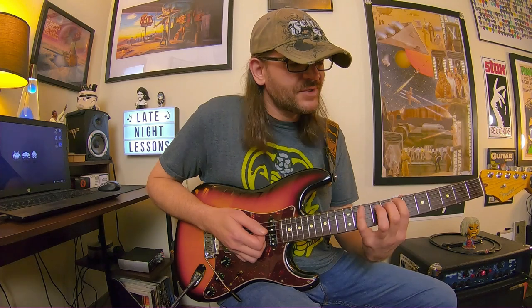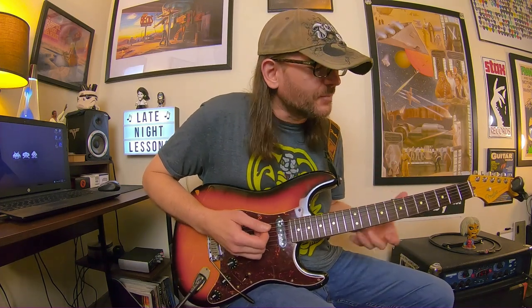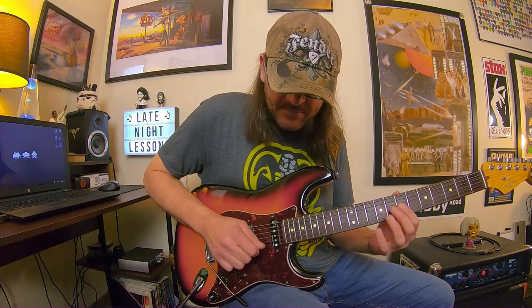You can do the same thing in reverse with pull-offs, but go really slow because you want to make really firm contact and push those notes down. You don't want to hurt yourself. You want to use firm pressure and really pick the notes accented. Maybe fret and pick a little harder than you normally do — when you relax it's going to feel a little bit easier. You don't want to tense up your wrists or your hand, just use a little bit more aggression or pressure when you're playing.